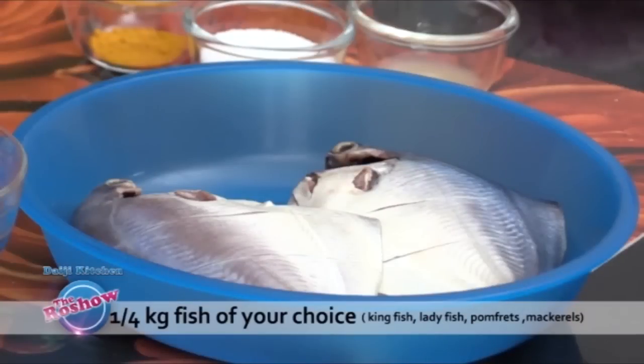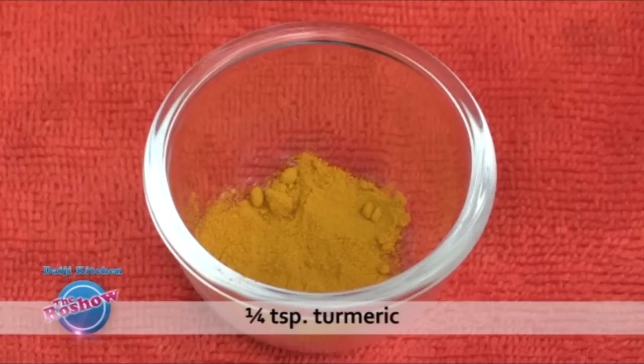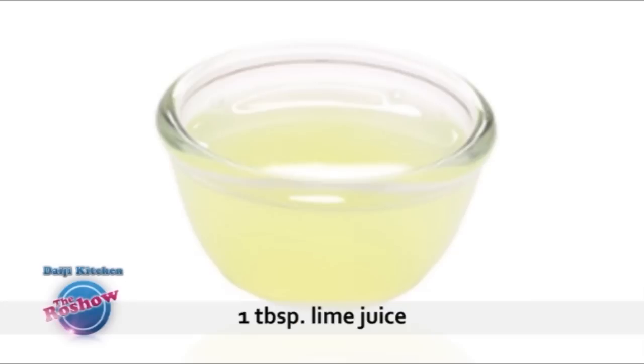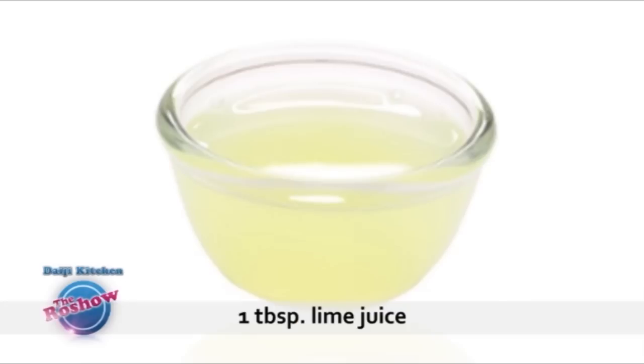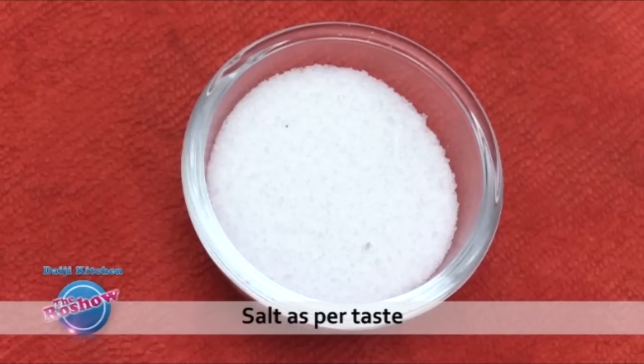One-fourth kg fish of your choice, one and a half teaspoon chili powder, one-fourth teaspoon turmeric powder, one tablespoon lime juice, one small onion finely chopped, three tablespoons oil, and few curry leaves.